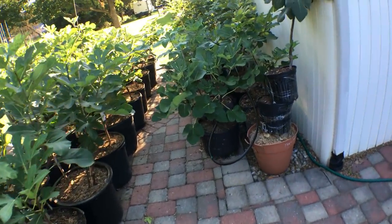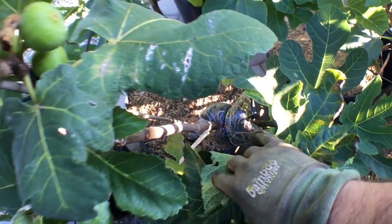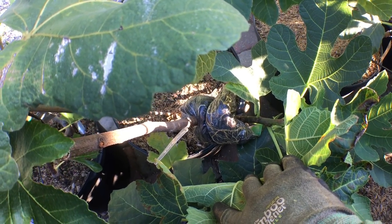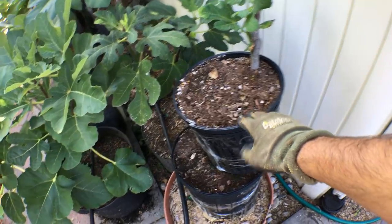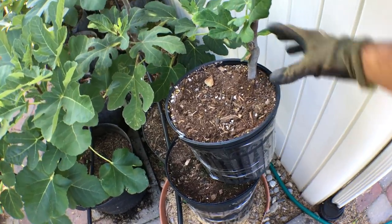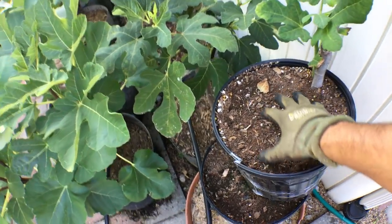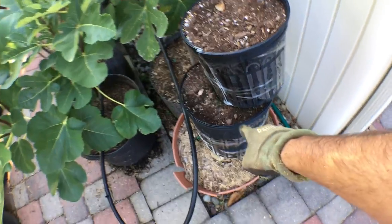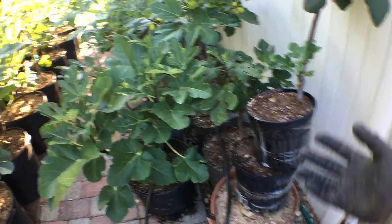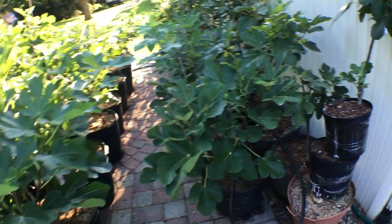If you haven't seen my other videos on air layering, you can go back and see the whole process of how I got a lot of my air layers to send out roots into sandwich bags — that was one method. The second method was putting an entire pot, cutting that in half, wrapping it around the trunk, taping it up, filling it in with soil, keeping the soil moist. There are now roots all throughout these pots, so it's a really easy way of air layering your fig trees.